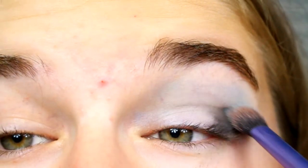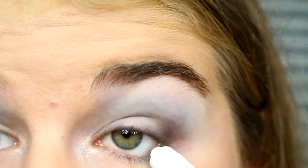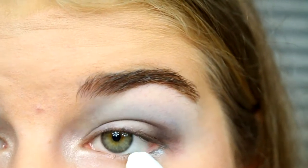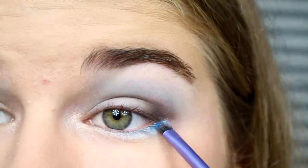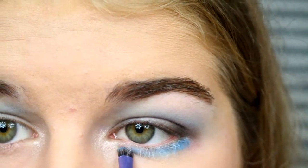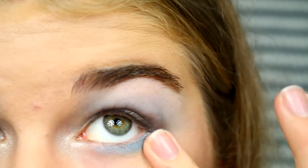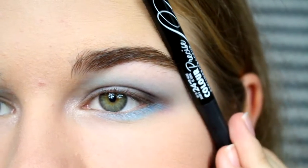The eyes I'm not going to be doing very dramatic because the centerpiece will be my face. After I did the black, I will take the NYX Jumbo Eye Pencil in Milk and put that under my eyes, because I'll be putting a blue on top of that just to make the blue stand out more. Then I blend that out with my fingers because it was a little too harsh.